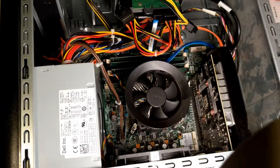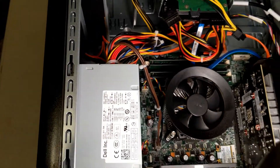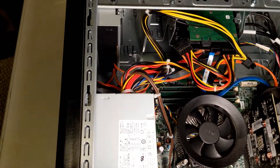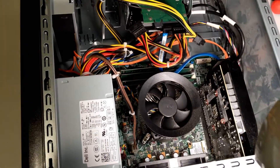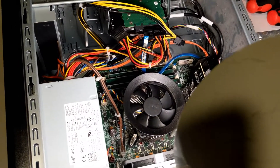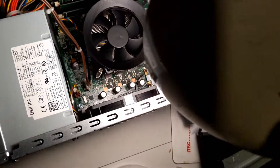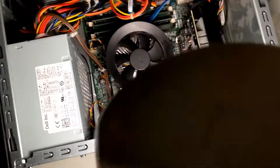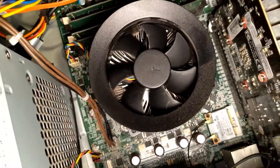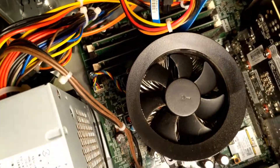Hey YouTube, today I'm gonna try to fix my son's computer. It's a Dell XPS. For some reason it says mouse failure when I try to reboot it and it just got stuck, so I couldn't even get to the BIOS. As a result I had to go to eBay and order a new motherboard. Based on my research I found out that it's the motherboard that is bad.